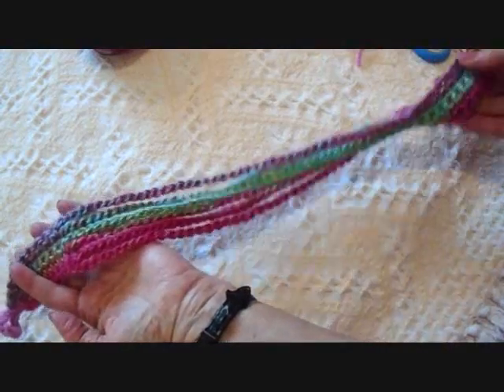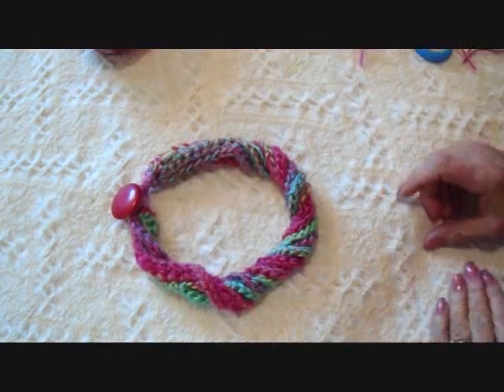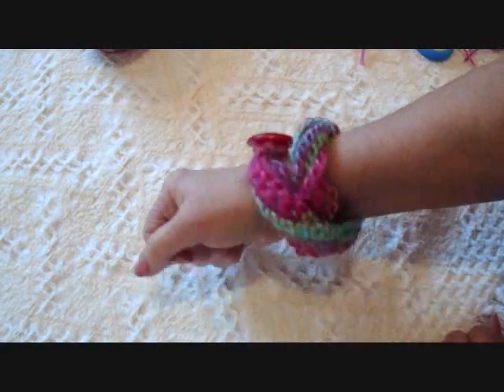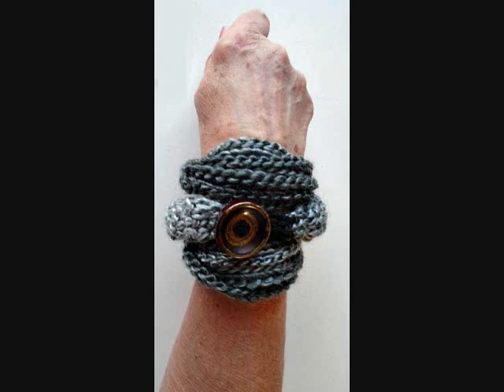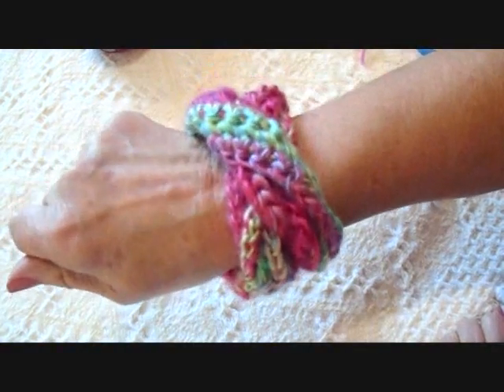Here's the finished necklace. Wind them around each other, then button. And there you'll have a cute little neck accessory. You can also wrap it around your wrist several times and use it as a bracelet. Thanks for watching my videos. Bye for now.